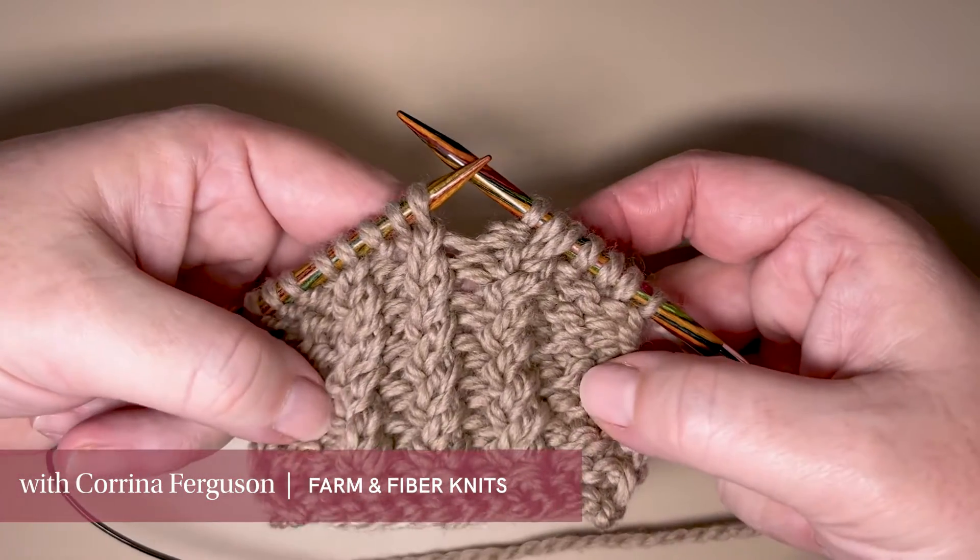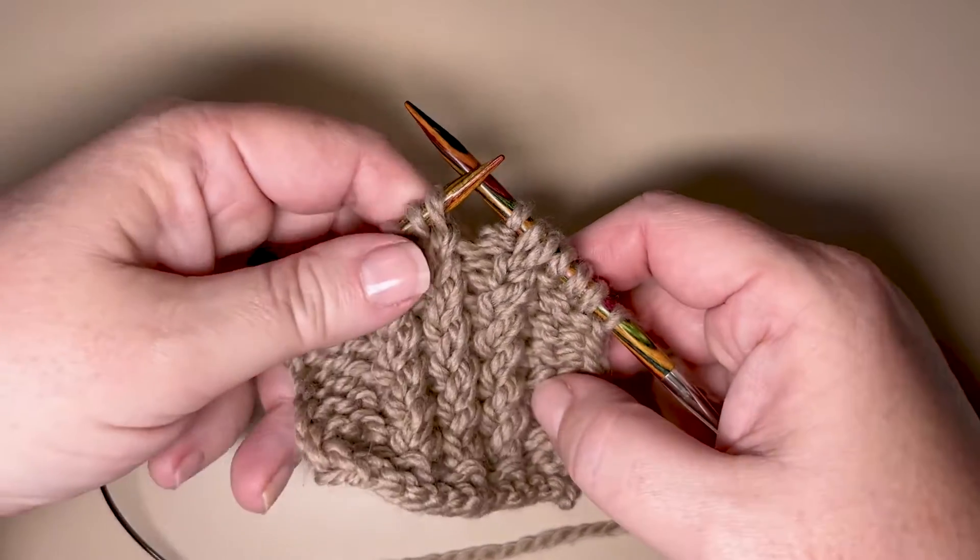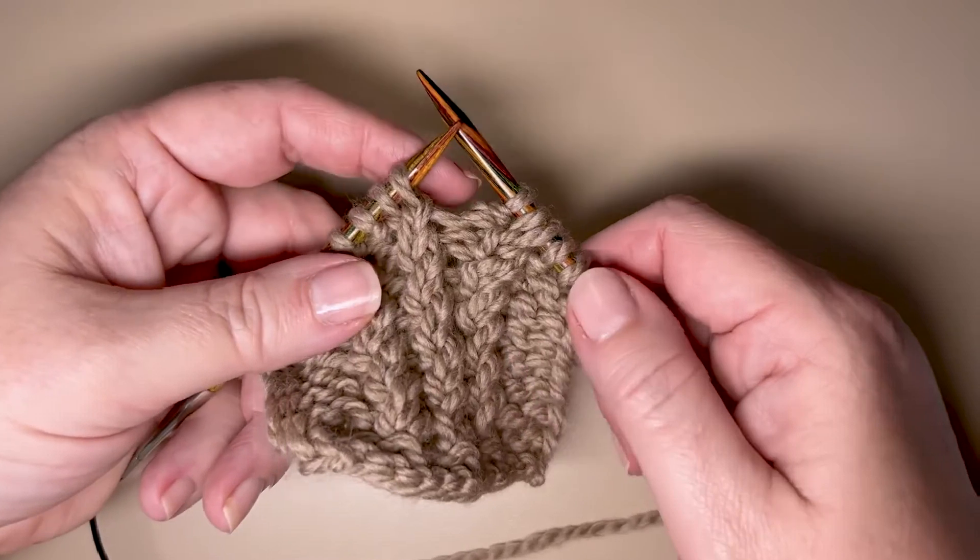This is how we're going to work the right twist cables in this cardigan. We've got our two stitches ready. For our right twist, we're going to go in as if to knit them two together, just like normal, wrap our yarn around — we've got a knit two together — but we're not going to let those two stitches come off the needles. We're going to keep them on there for a second, then take our right needle tip and go back into that first stitch and knit it again.